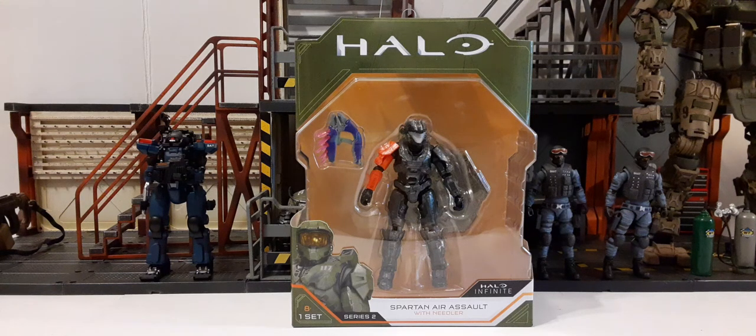Welcome back to another action figure review. In this review we're going to be taking a look at the new Halo Infinite Series Spartan Air Assault with the Needler. This is the packaging that it comes in.